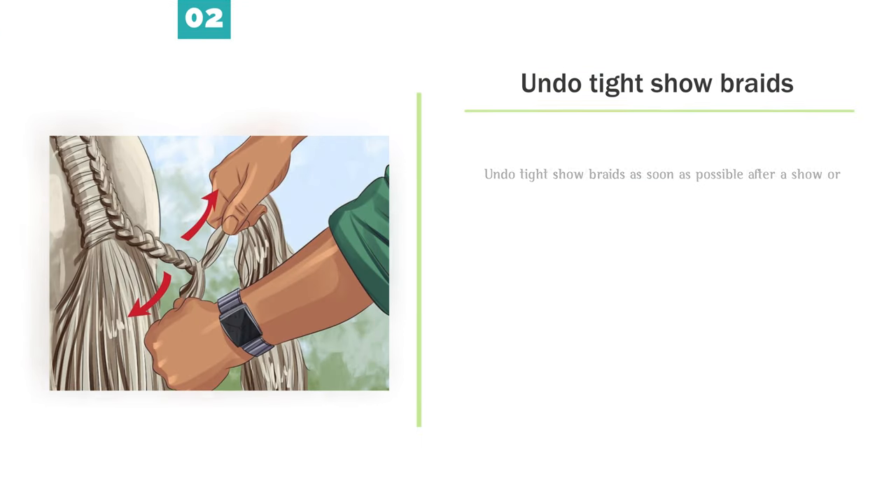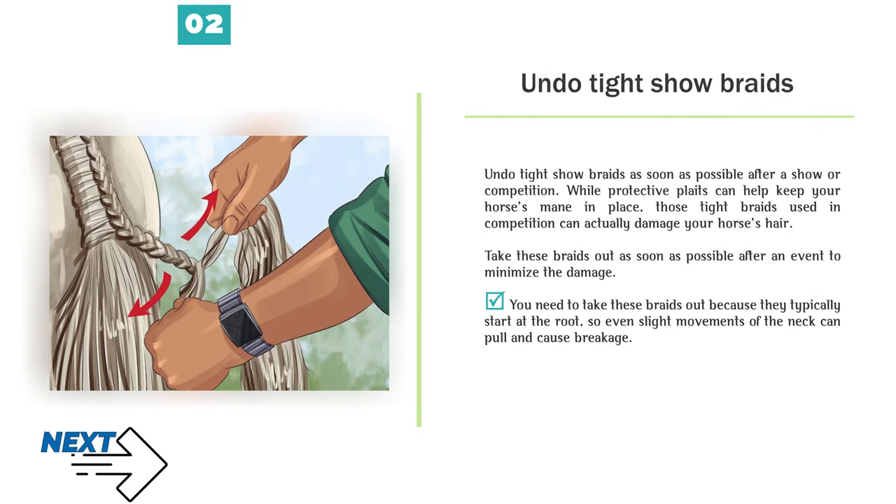Number 2 — Undo tight show braids as soon as possible after a show or competition. While protective plaits can help keep your horse's mane in place, tight braids used in competition can actually damage your horse's hair. Take these braids out as soon as possible after an event to minimize the damage, because they typically start at the root and even slight movements of the neck can pull and cause breakage.